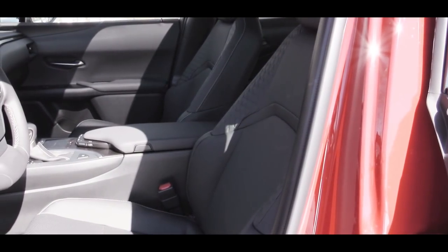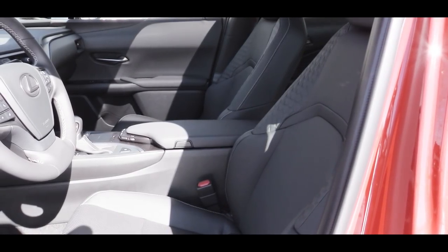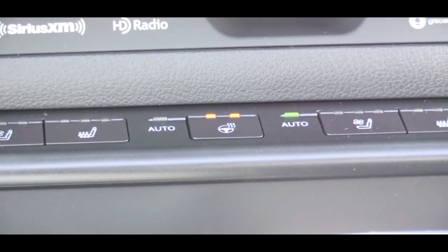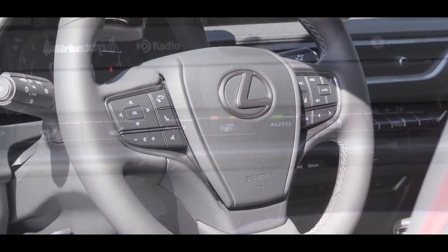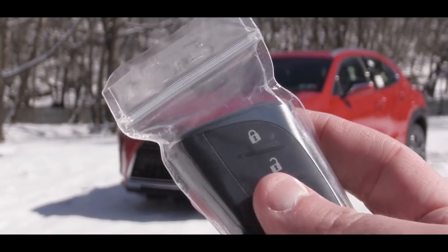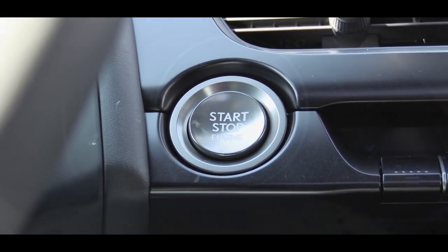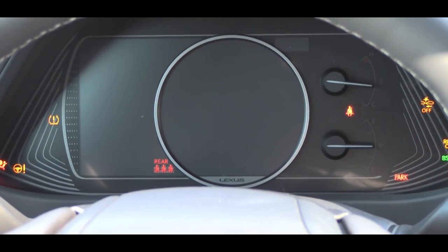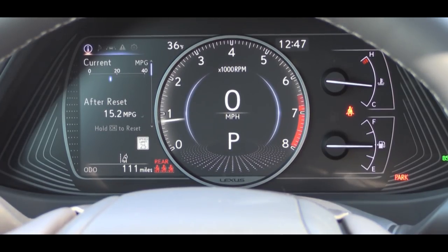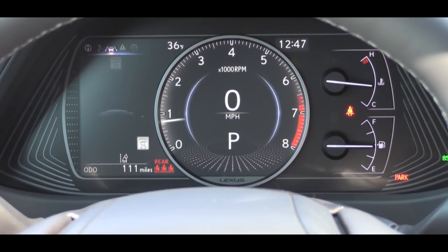Up front there are eight-way power-adjustable front seats with two-way driver lumbar support. The Luxury trim adds heated and ventilated front seats, and the F Sport adds enhanced bolstering. The tilt-and-telescoping steering wheel comes leather-wrapped; a heated steering wheel adds $150 — quite nice on a cold snowy day here in PA. The key features the Lexus logo on one side, with lock/unlock on the other, but it's all keyless access. Press the engine start button near the driver's right knee to start up.